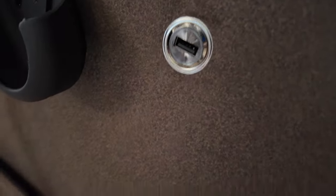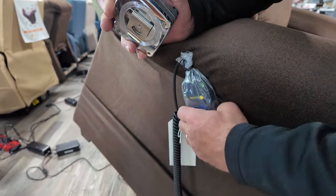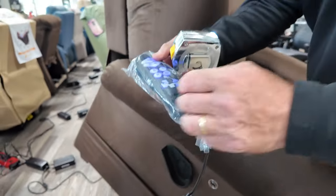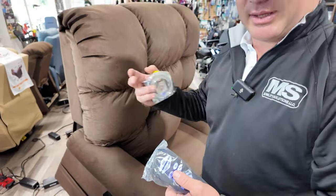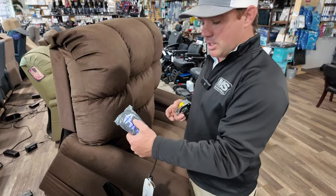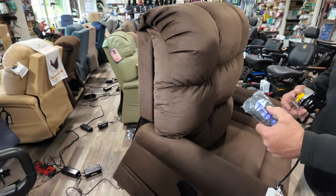Look at this — there's a USB charging port, which is new. There's a pocket on the side where the remote can slide right in so it's not dangling around and you can grab it easily. There are three motors on this system: two that operate the lifting to support that 600-pound capacity, and one that adjusts the back.